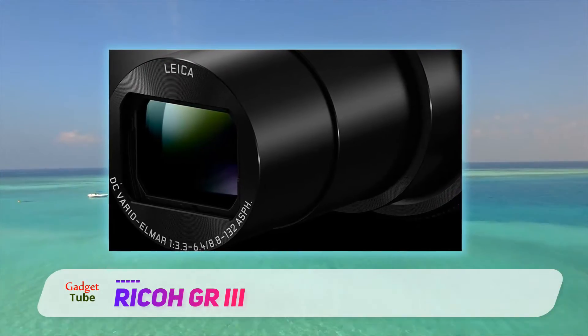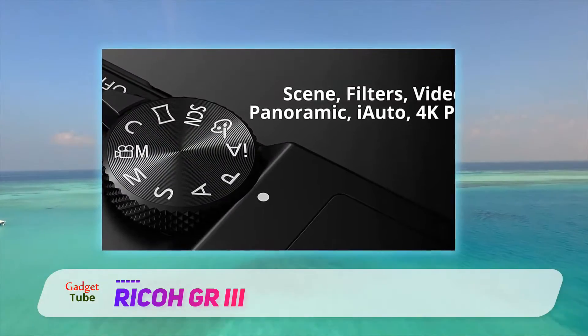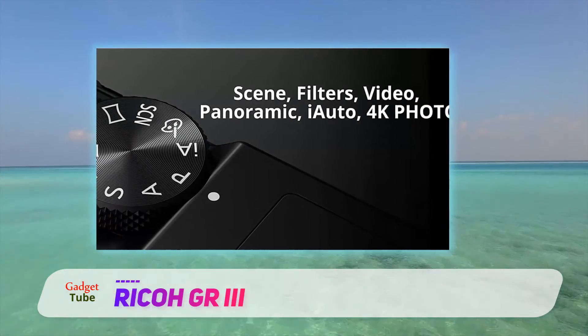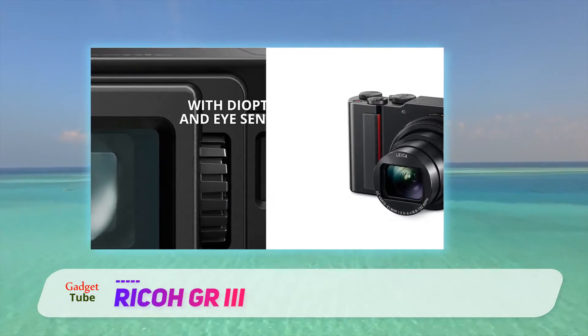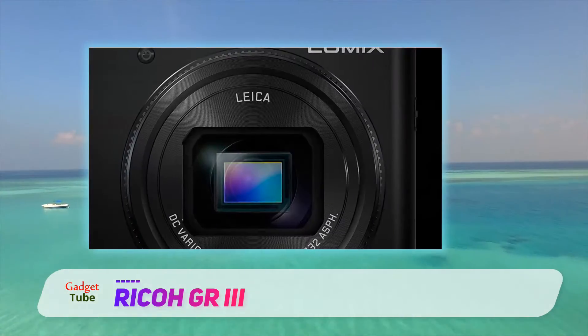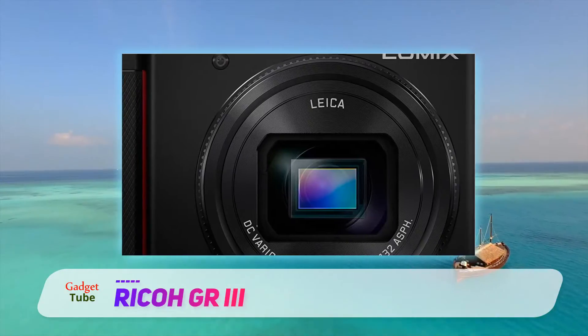The resolution increase from 16 to 24MP was expected, but the addition of sensor stabilization, a touch-sensitive screen, and the removal of the built-in flash make the GR3 a very different photographic tool, albeit one that should feel instantly familiar to GR2 fans. A new addition is a three-axis image stabilization that gives a four-stop improvement in the shutter speed you can get away with for handheld exposures.